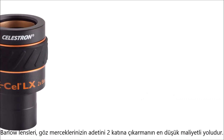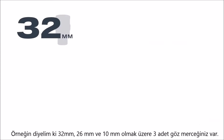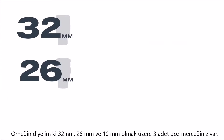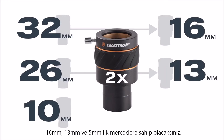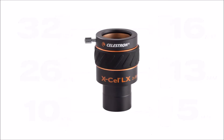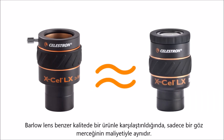Adding a Barlow lens is a cost-effective way to double your eyepiece collection. For example, let's say you own a 32mm, 26mm, and 10mm eyepiece. Combining each of these with a 2x Barlow gives you the magnification of a 16mm, 13mm, and 5mm eyepiece respectively. Best of all, a Barlow costs about the same as just one eyepiece of comparable quality.